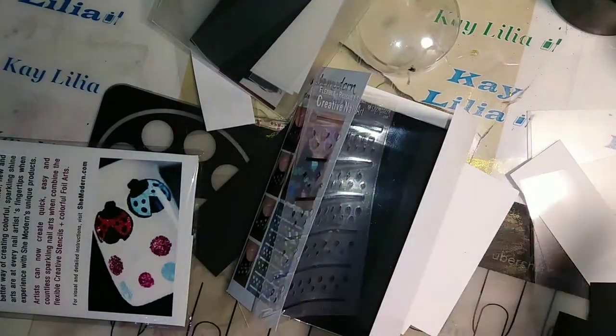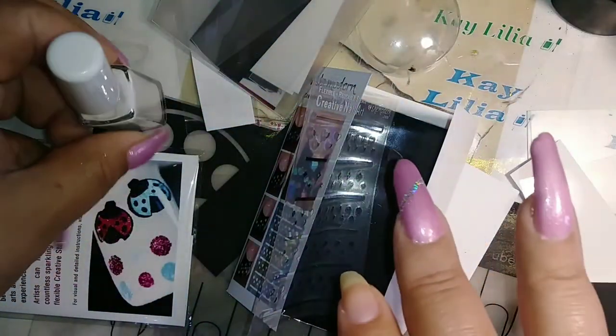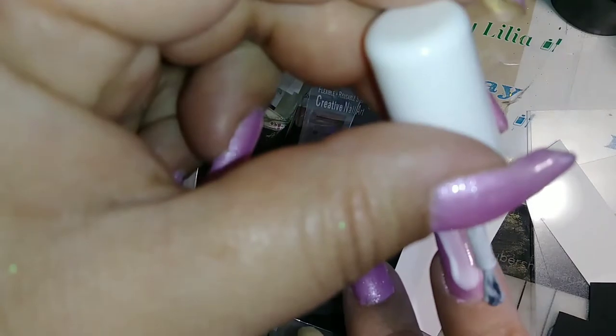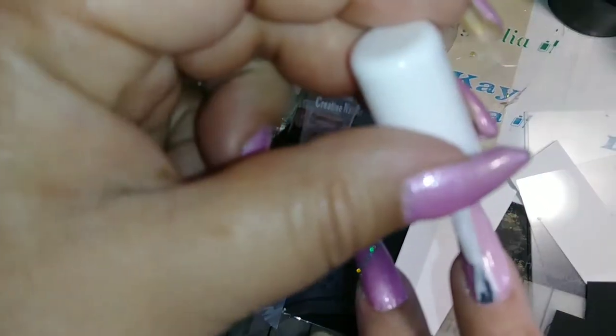What I used were these two little ones that they sent me — I'll be showing you that. So I'm going to apply foil glue to this nail that I just buffed. Whoops, I got it on my skin — that's fine.